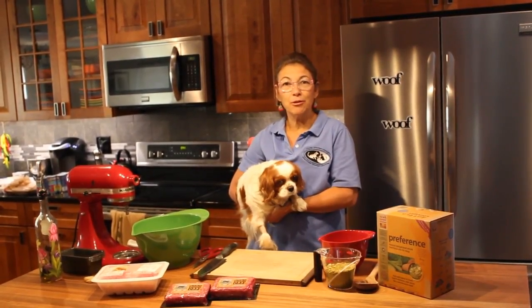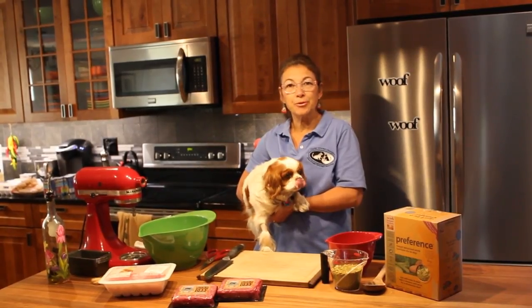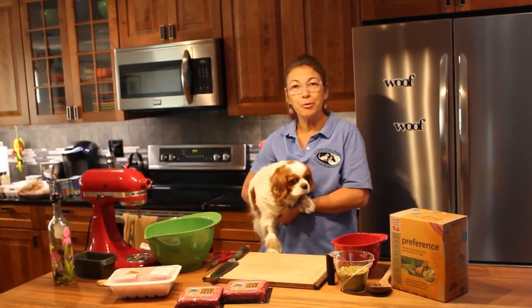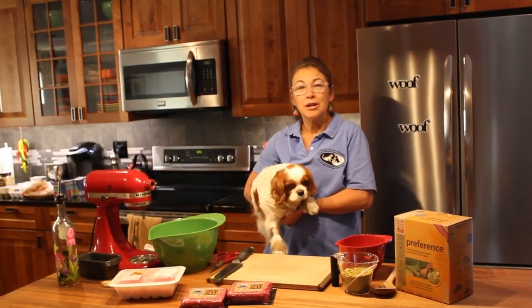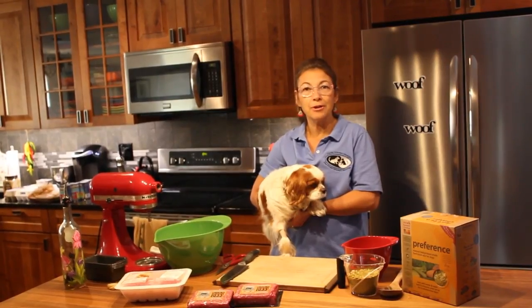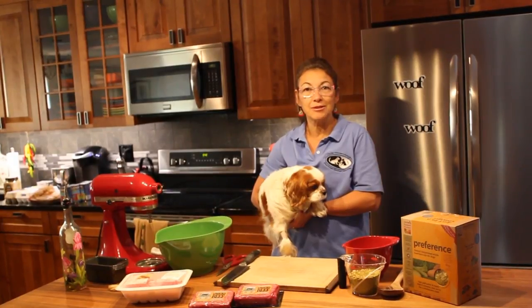Today we're going to make a pup loaf for Ms. Madison. Ms. Madison was exposed to tainted dog food that had salmonella in her dry food. She didn't eat for weeks and spent three weeks in critical care receiving protein transfusions. Now she will only eat home cooked food, so we are going to make a healthy food to help bring her iron levels back up, soothe her digestion, and give her the vitamins and minerals that she needs.